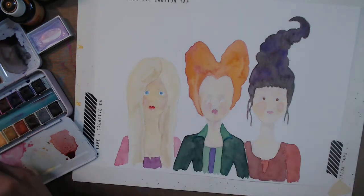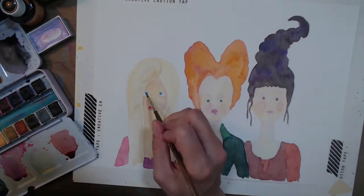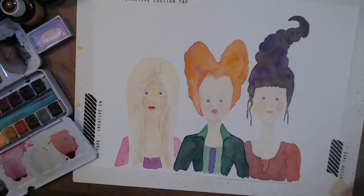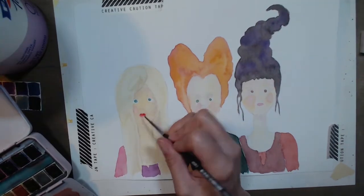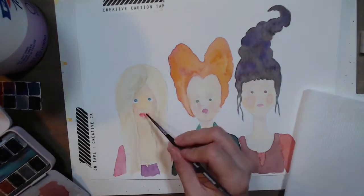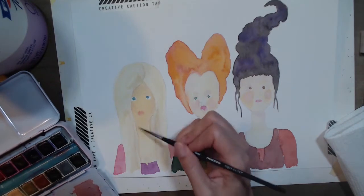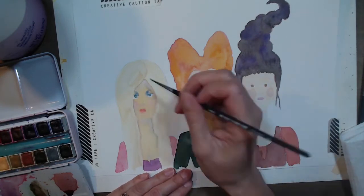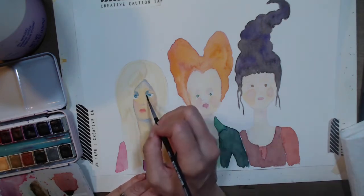I resketched it out and here I am, just enjoying it. I think the Sanderson sisters are so much fun — I love watching them and painting them was really fun too. Winifred is fun to work on, her hair is just so much fun. I love them all. I have to say I love Sarah in the movie, she's one of my favorites, but honestly for drawing her, she was least interesting to me — probably just because her hair is just down.